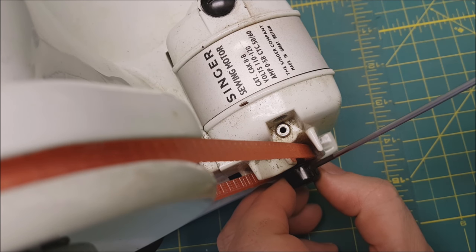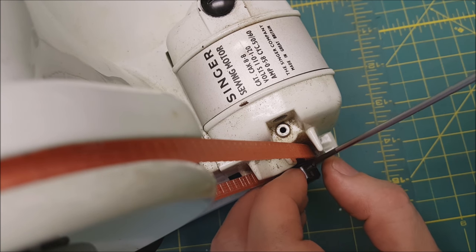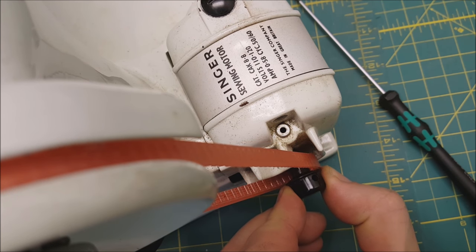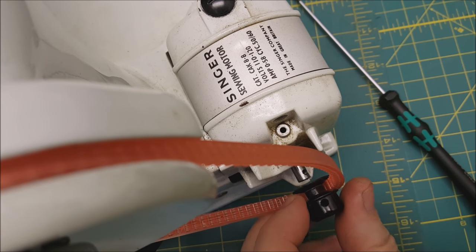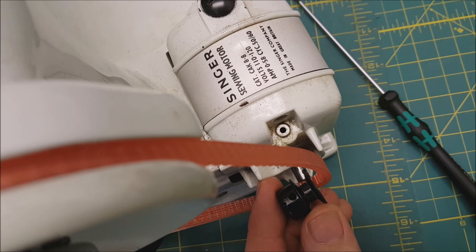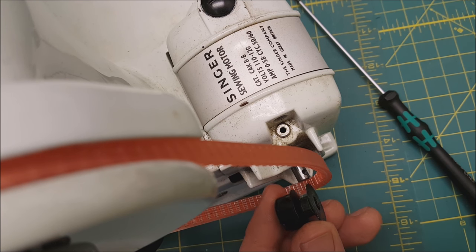Once the set screw is out, you can pull the Bakelite pulley right off the motor shaft. To install the new belt on these machines, put the belt onto the hand wheel first, then slip it over the Bakelite pulley, and slide the pulley back onto the motor shaft. Then move the pulley around manually to line up the hole so you can put the little screw back in. Just a safety tip to keep you from breaking that pulley.